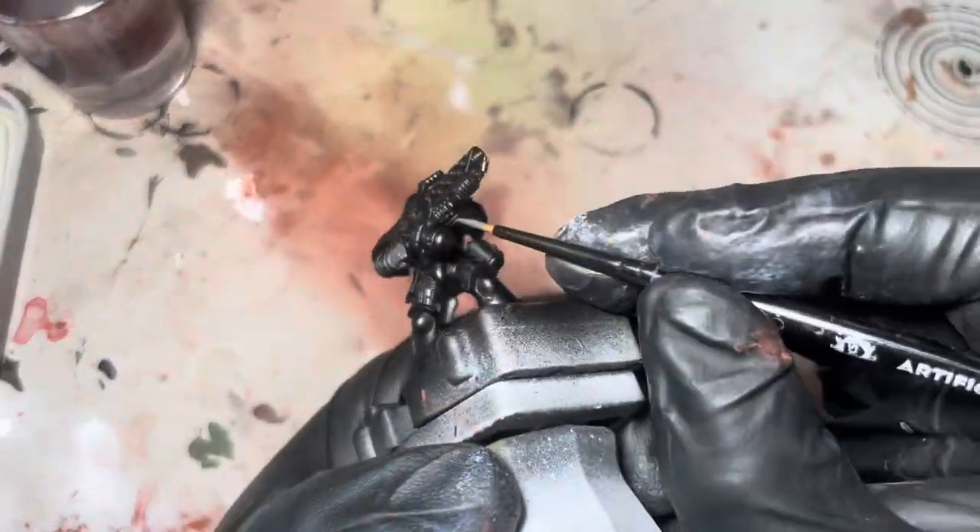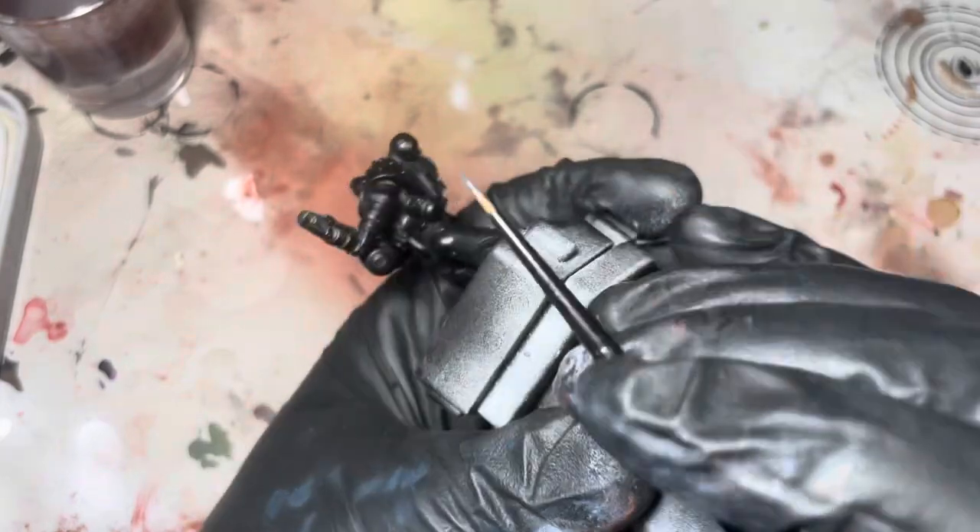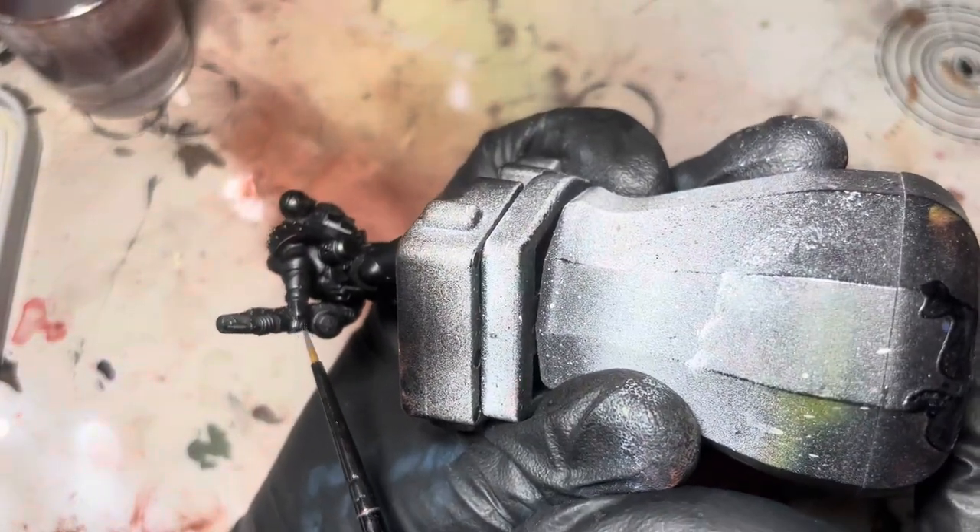I'm just going to block in all the metallic parts — the bits I'm going to paint silver — with Eschen Gray, just as a base coat.